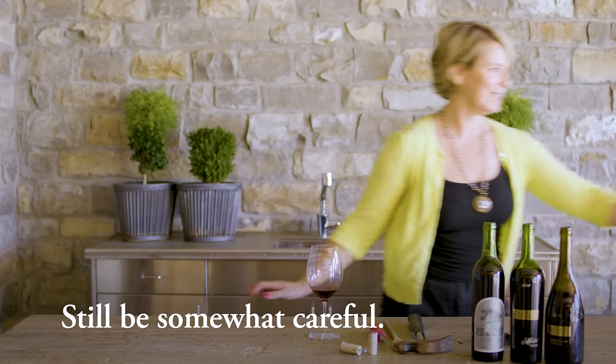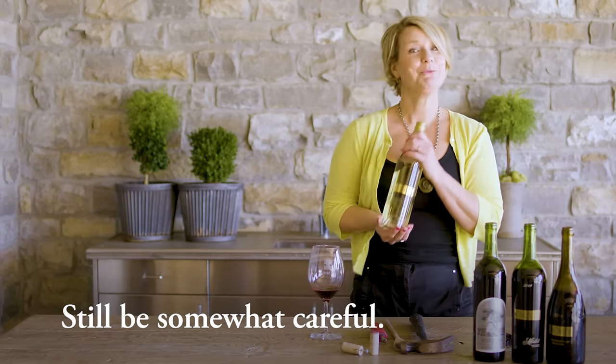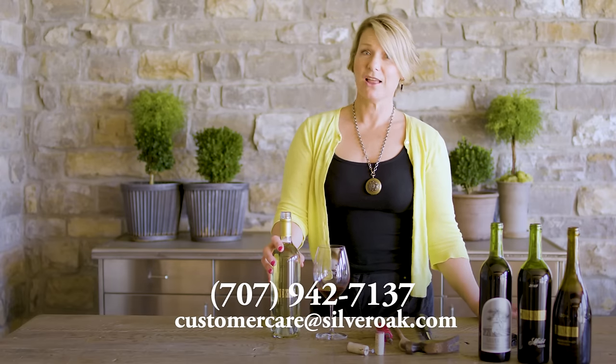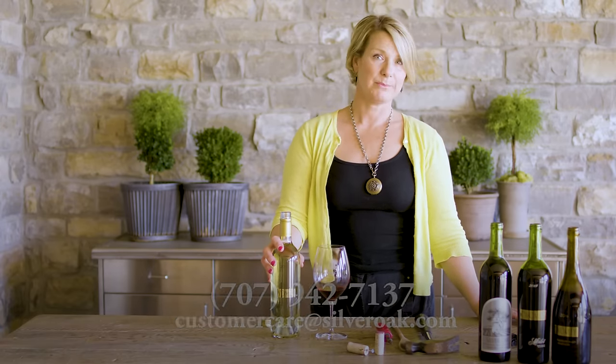Now for our fourth and my favorite way to open a bottle of wine without a wine key — Artumi Sauvignon Blanc. All you got to do is twist and enjoy. If you have any questions, give us a call or send us an email, we're happy to help. For more videos like this, check out our Cabernet Life blog.